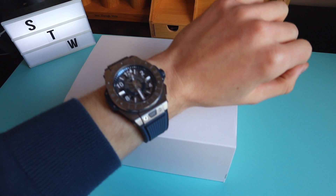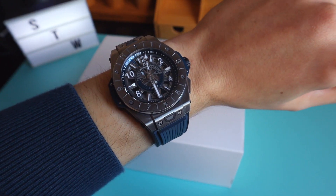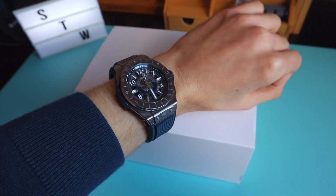What's on my wrist today? I am wearing a Hublot Big Bang Unico GMT. So that's the reference with the GMT function. Blue strap, nice and chunky Hublot.